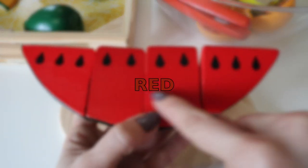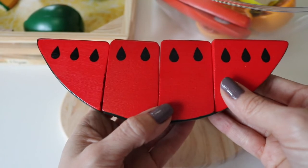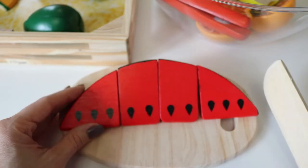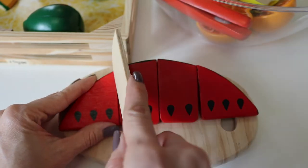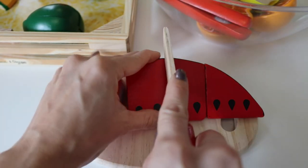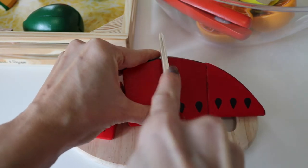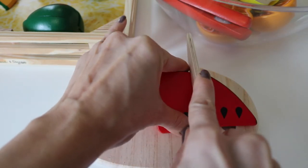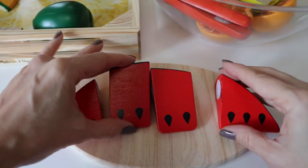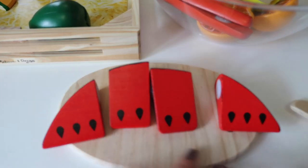Red watermelon. Cut it in fourths. Four equal parts.